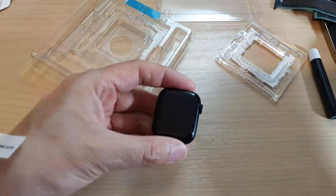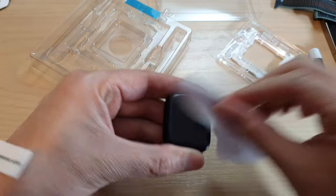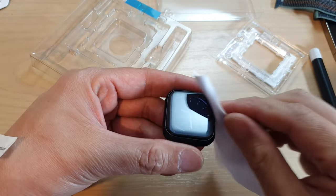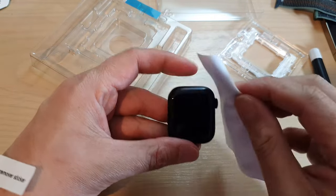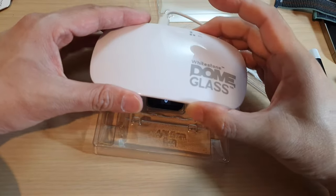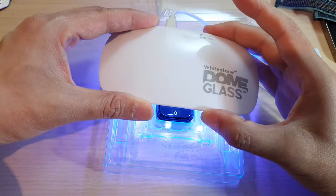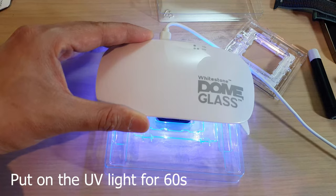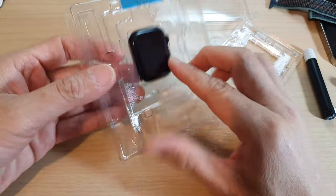After that, use the dry cloth to dry it off. Then we're going to put it under the UV light once more for another 60 seconds. Turn on the UV light and leave it for 60 seconds.